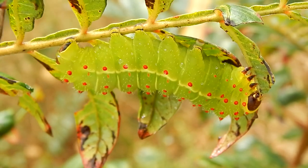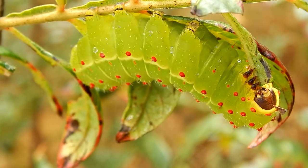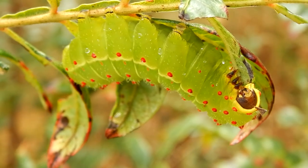During its caterpillar stage it will also have to deter predators. It does so by regurgitating a foul-smelling substance that ants and other predators dislike.